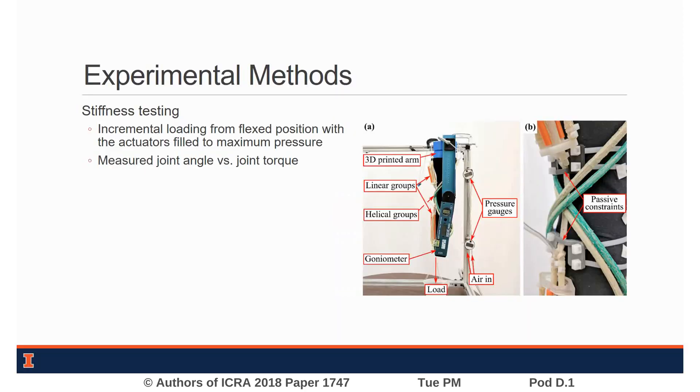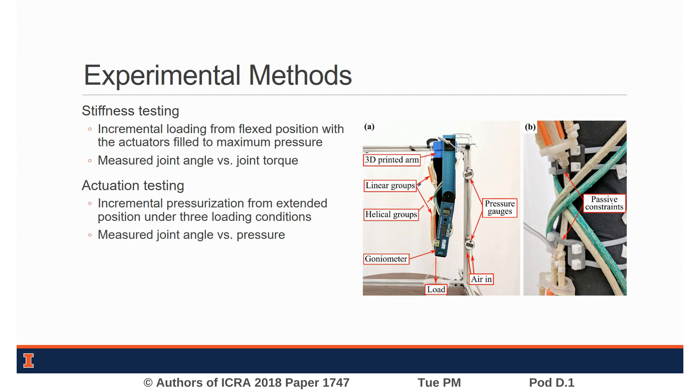We measured joint stiffness by pressurizing the FREEZ with the arm in the flexed position and applying incremental loads to the wrist, measuring joint angle at each interval. To measure joint actuation performance, we incrementally pressurized the FREEZ from the fully extended position and again measured the resultant joint angles.